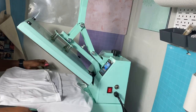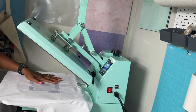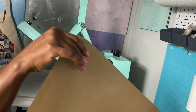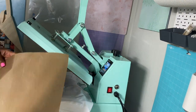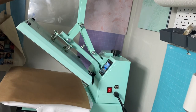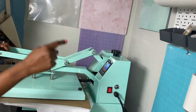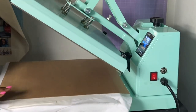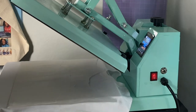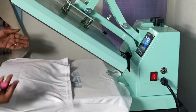Moving my shirt to my heat press — I have butcher paper inside the shirt. I'm also going to put butcher paper on top of my sublimated image, and then a Teflon sheet on top of that to prevent scorching. My heat press is set to 400 degrees and I'm going to press it for 60 seconds. My heat press is beeping, letting me know it's ready. I'm going to remove my Teflon sheet and bring my shirt down from the heat press and get ready for the reveal.